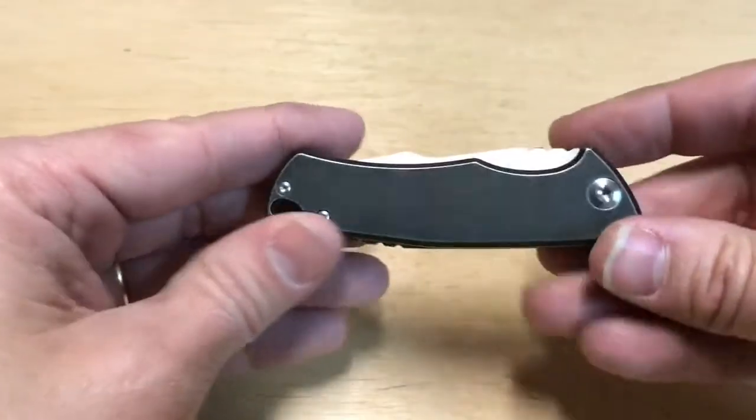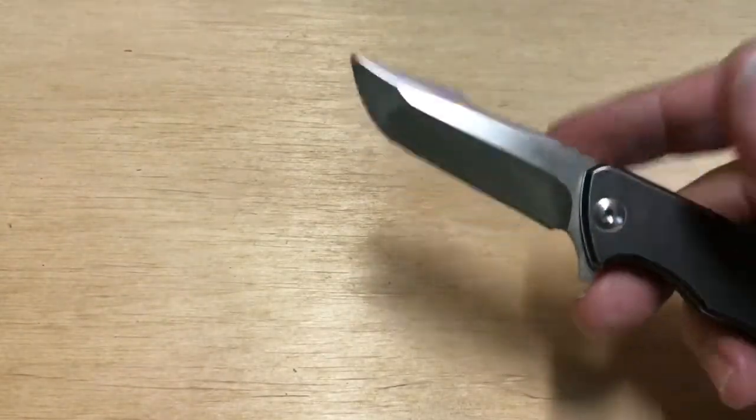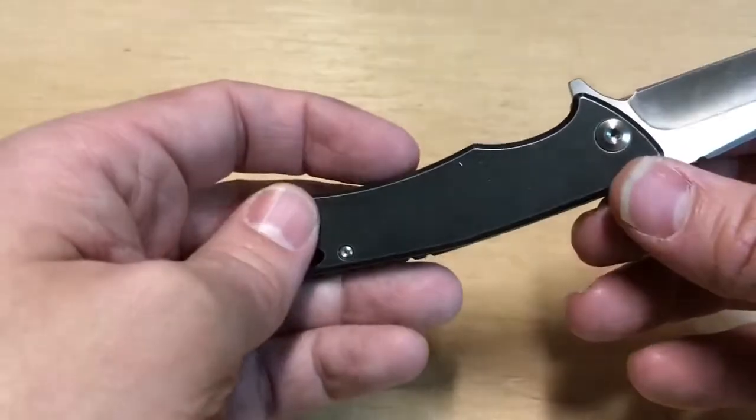Overall, I like the knife quite a bit. It's a small knife, which I prefer. It flips very well, despite being a small knife. There are a couple of places where I'm not super thrilled, and we'll go through that.